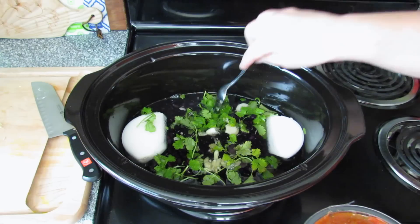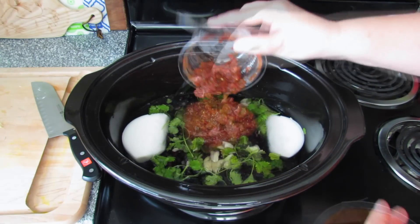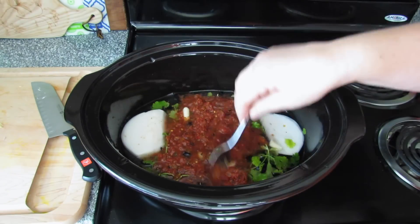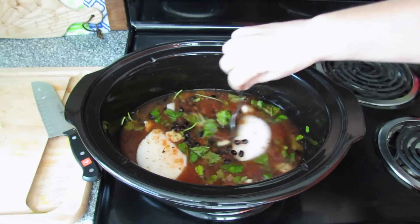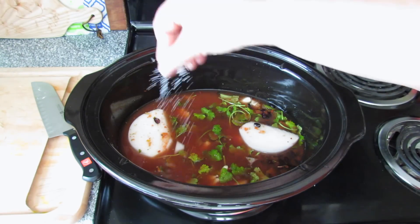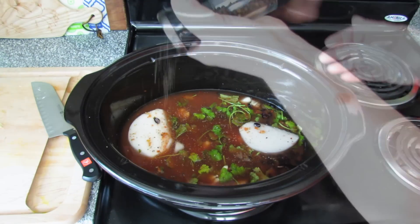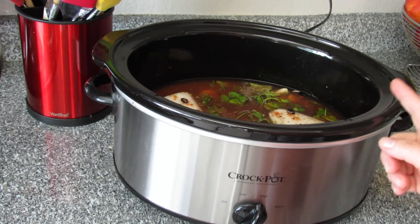I'm going to add 12 ounces of salsa. You can use whatever salsa you like — I'm using Trader Joe's salsa casera, which is a little spicy, but use whatever you want. I'm going to add a little salt and pepper. And that's it, now we're gonna start cooking.